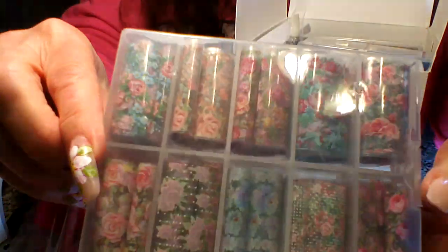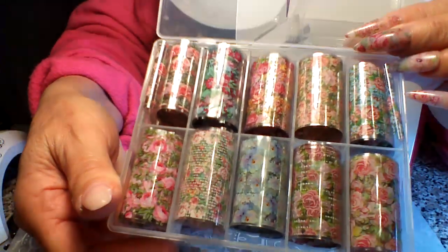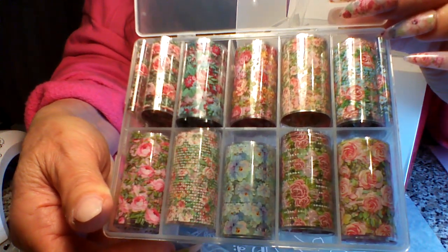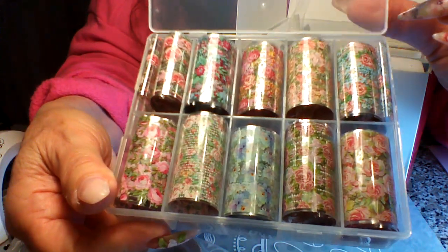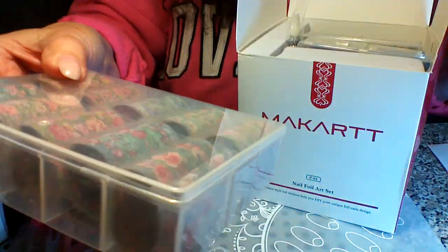Let me open the first box — I'm not going to pull them all out because they're tricky to get back in. But look at these, they're gorgeous! Every single one of them is beautiful. This is my absolute favorite box of the ten that came in this set.